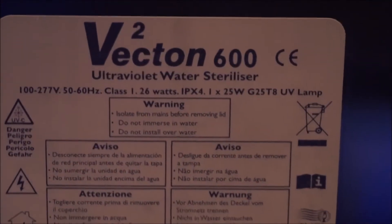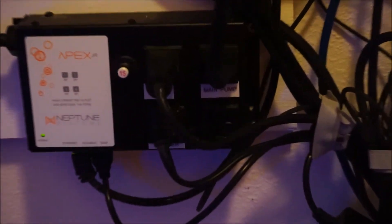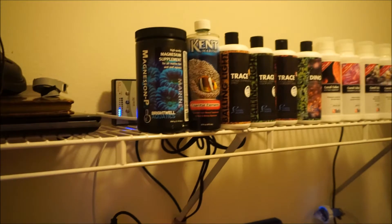Hey YouTube, video update — finally I got the UV sterilizer installed. It's a Vecton 2, 25 watt sterilizer by TMC Aquatics. I found out about the sterilizer from a video reef girl had made and decided to give it a shot — great reviews, did some research on it, good product. I do have it installed in my bedroom closet; the tank butts up right against that wall, so I cut a hole out and decided to put all my electrical and even supplements in the closet. I'm not using all the space, so it makes for good storage.